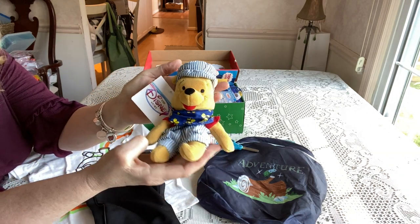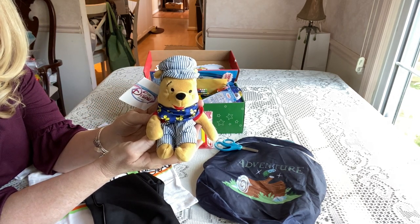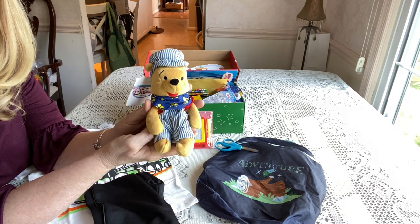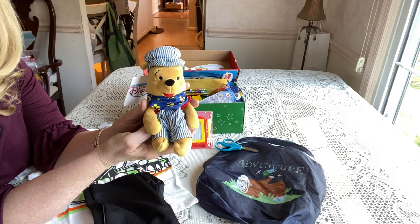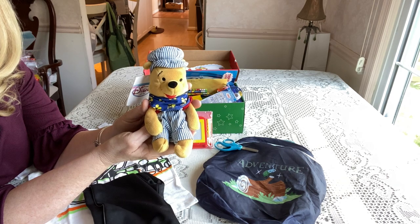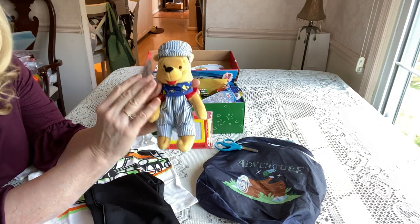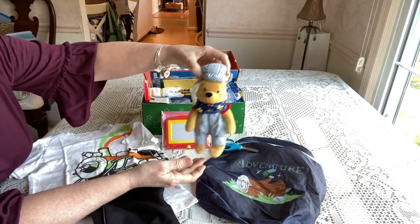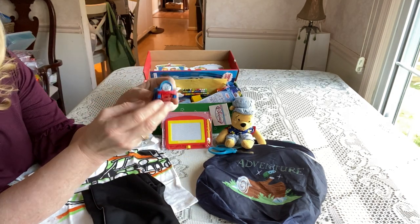He has a really cute Winnie the Pooh engineer beanie baby. This was one of the beanies I mentioned in another video — I got them from a lady on Facebook Marketplace who was trying to sell her collection. I asked if she'd like to donate them and she donated many, many of them. Most went to the processing center, but I kept this one. It was brand new with the tag still on, so it was free for me, and perfect for this box.